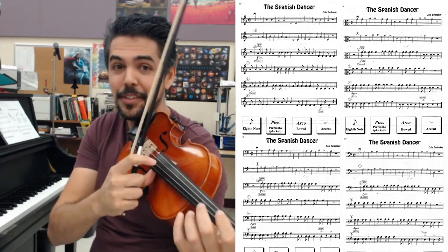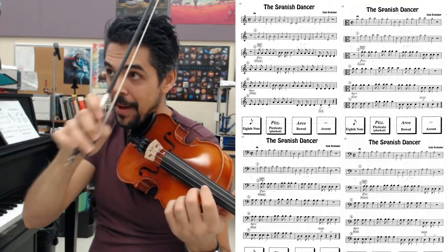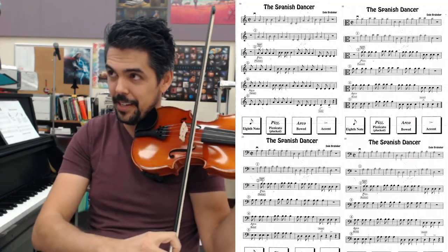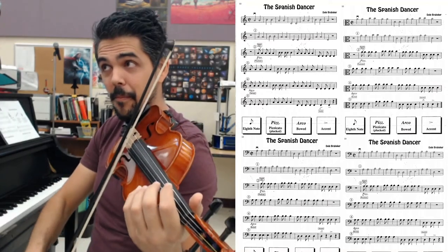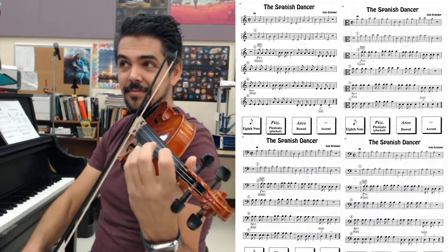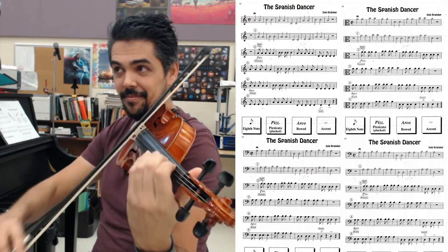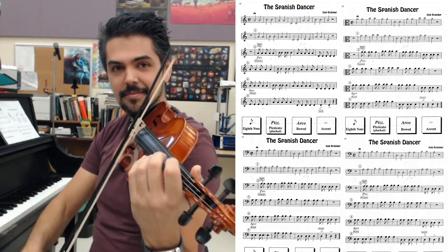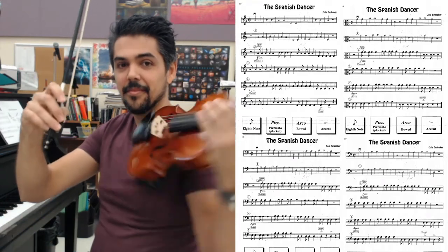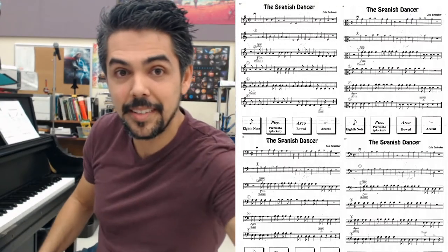The piano part really grooves this part — I can just hear it. Now we're coming up to circle four, so let's go back to the bow hold. Put the bow in roughly the middle, lower half of the stick here. And that is the violin performance. Now let's take it on the piano.